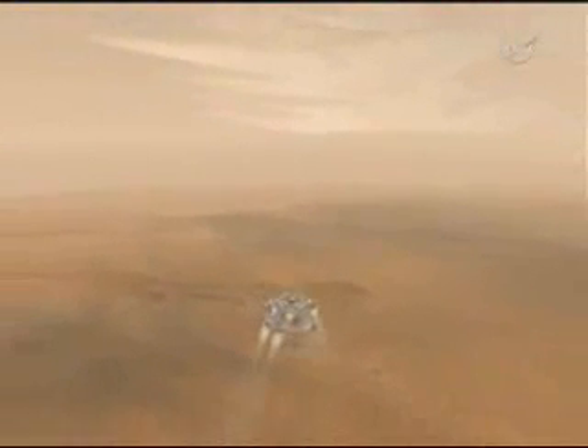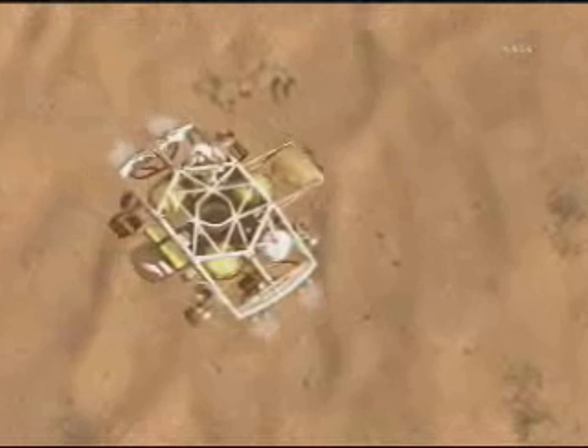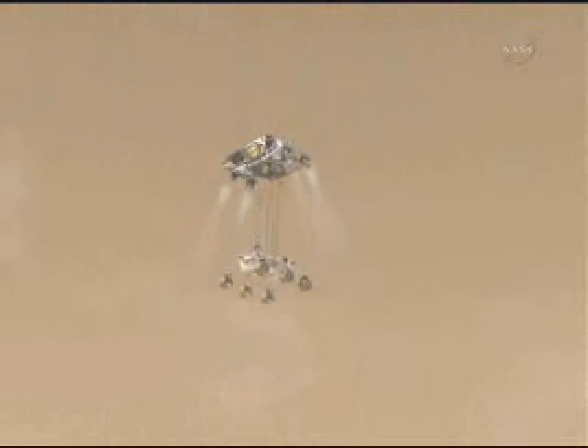The rover wheels come down. It comes out of the back shell. The Skycrane and the rover are attached to each other, so this is a rocket-powered helicopter now on the way to the ground. Horizontally, it's barely moving. Vertically, it's a meter or so a second. And now it's going to roll the rover down on a set of cables from the Skycrane.